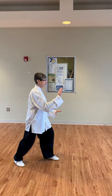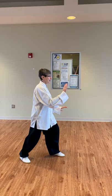Yes, I'm ready. You ready? Yep. Okay, so here we are.